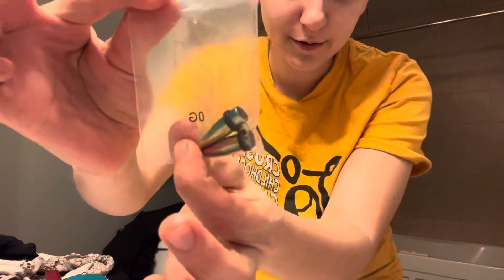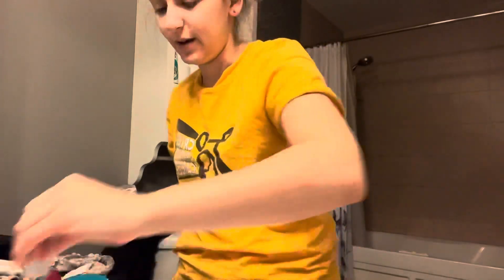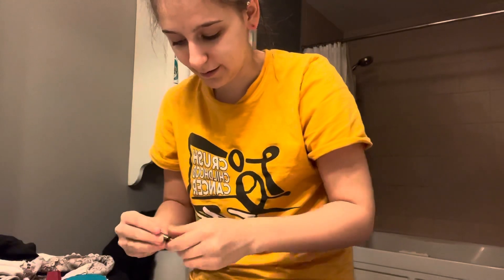I've got these. Here's my zero gauge tapers — a little intimidated. And then they also came with the tunnels that go with them as well. So it's been a long time. I'm a little nervous, I'm not going to lie. These look a little intimidating.